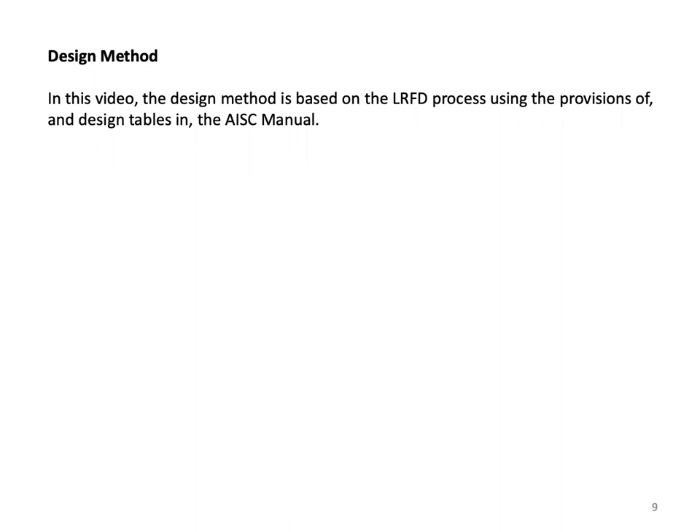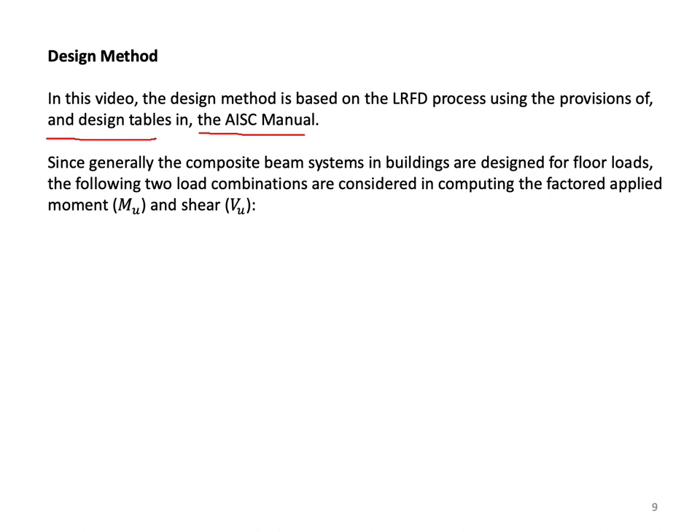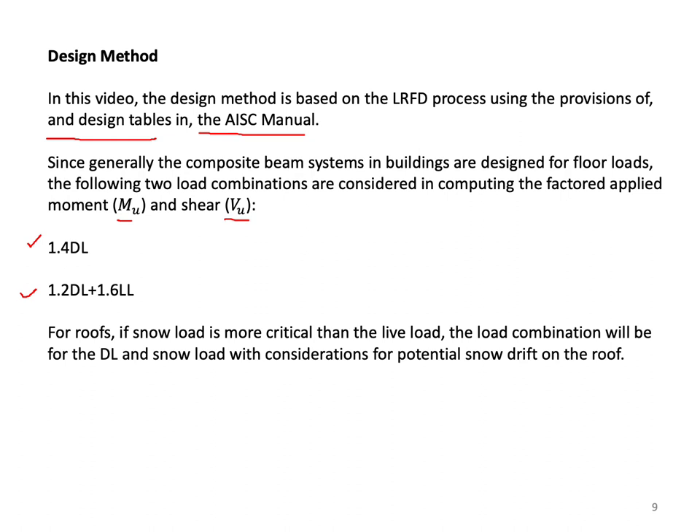The design method is based on the LRFD process using the provisions and design tables in the AISC manual. Since composite beam systems in buildings are generally designed for floor loads, two load combinations are considered for the factored applied moment MU and factored shear VU: 1.4 times the dead load (usually during construction) and 1.2 dead load plus 1.6 live load (usually after composite action). For roofs, if snow load is more critical, the load combination uses dead load and snow load with considerations for potential snow drift, which creates a trapezoidal or triangular distribution.